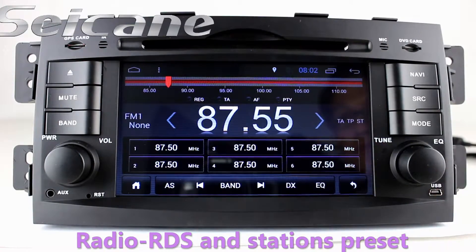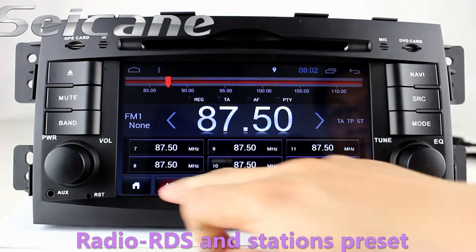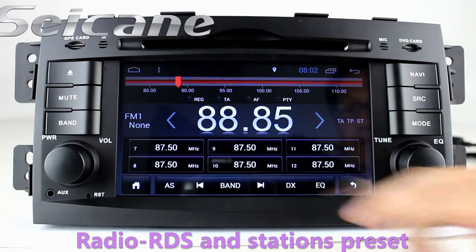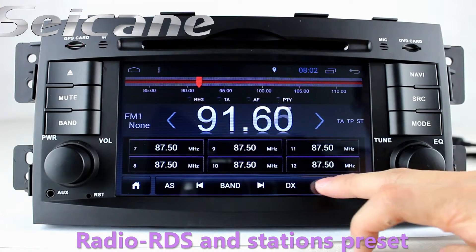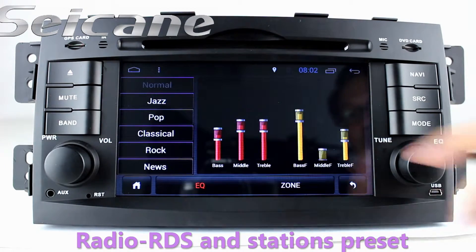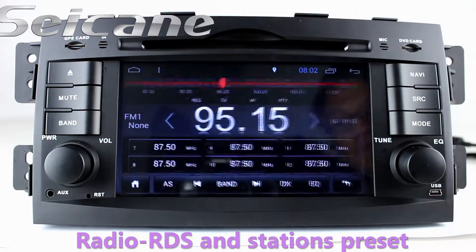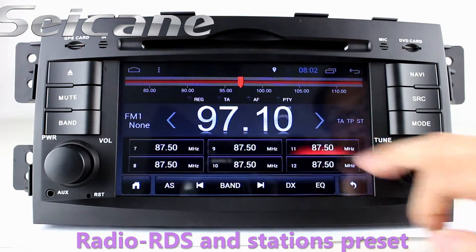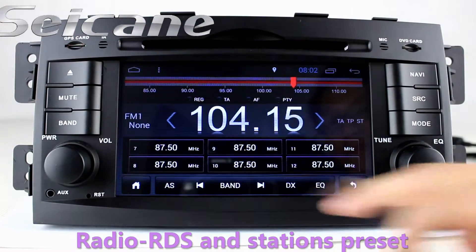You can listen to radio by selecting channels manually or automatically. It supports RDS — you can select channels by program types — and it supports both AM and FM bands. It also has AF and TA functions. You can shift radio to stereo status and listen to local radio stations.